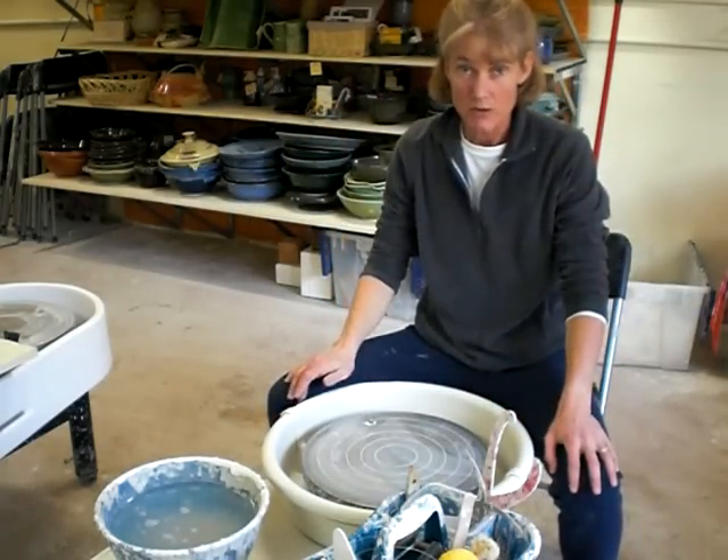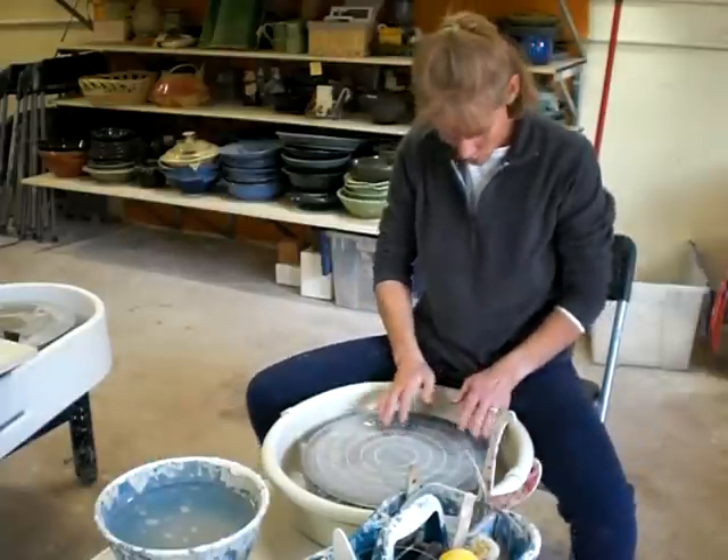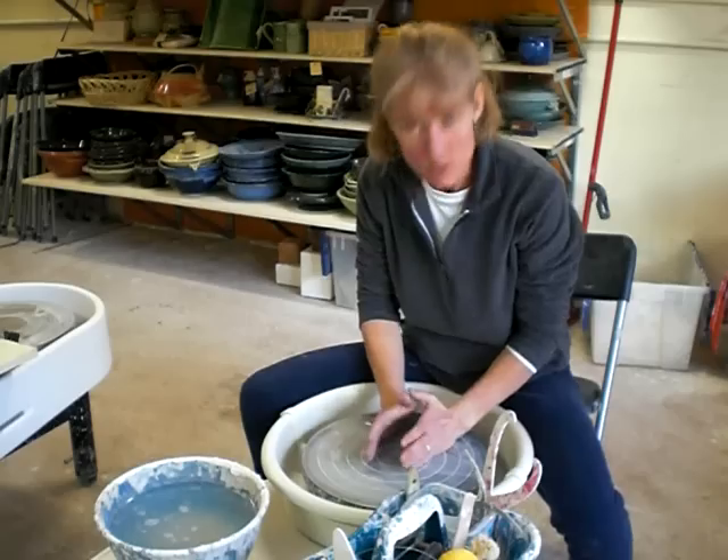I'm getting myself positioned at the potter's wheel. The first thing I want to do is get my seat as close as I can — get my crotch way up close to the wheel. That helps so that as I'm throwing, my nose is right over my clay.